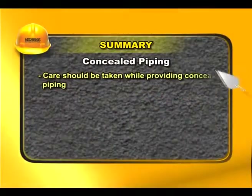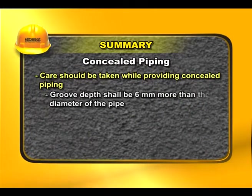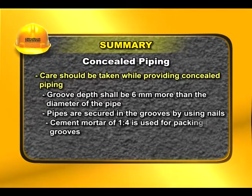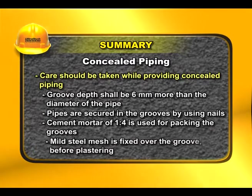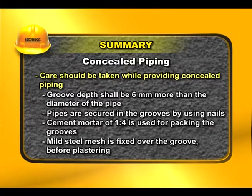Care should be taken while providing concealed piping. Groove depth shall be 6 millimeters more than the diameter of the pipe. Pipes are secured in the grooves by using nails. Cement mortar of 1:4 is used for packing the grooves. Mild steel mesh is fixed over the groove before plastering.